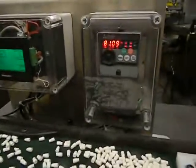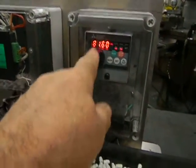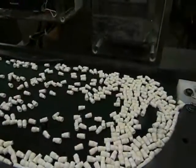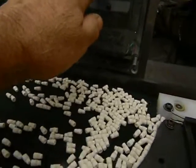The vibration speed of the unit can be controlled through the frequency controller, which we can use to slow the feeder down or speed it up.